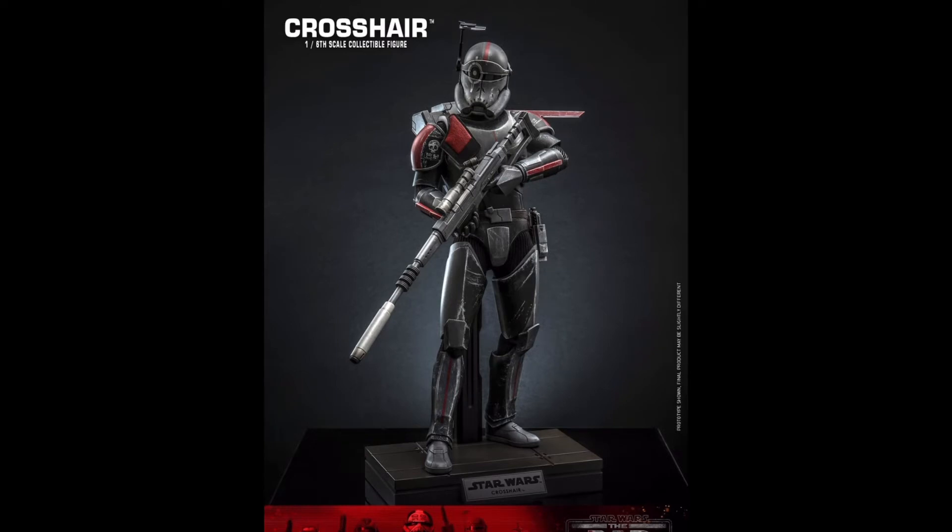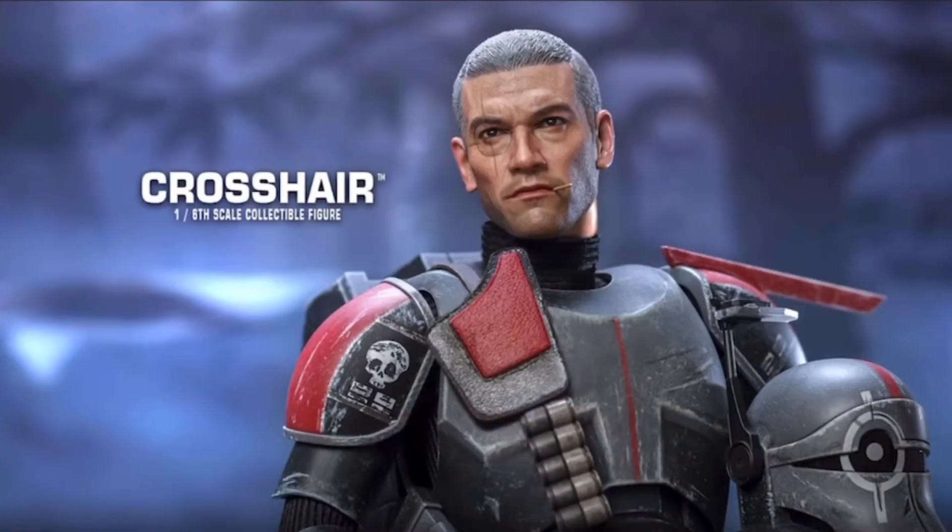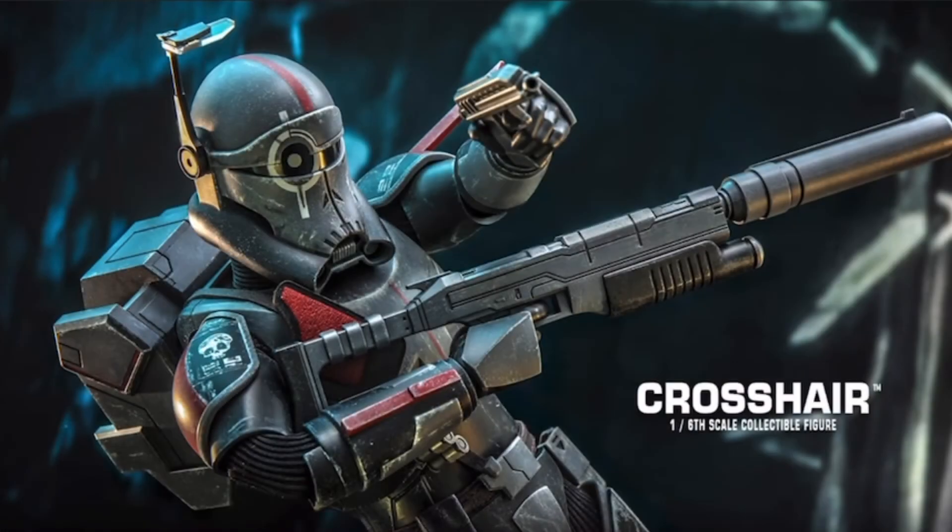I should go on the record noting that I'm not a huge fan of the Clone Trooper releases. However, this figure looks very different and very unique, and when Hot Toys does something unique like this — like they've done with all the Bad Batch figures — they really stand out. That's something I definitely find appealing and puts him on my radar as something I might be interested in getting at some point in time.